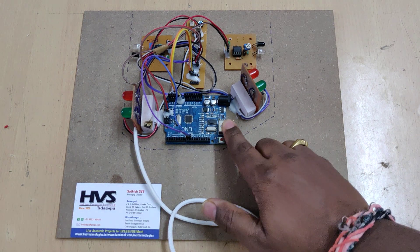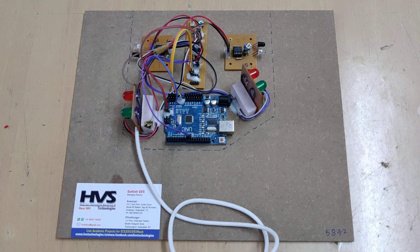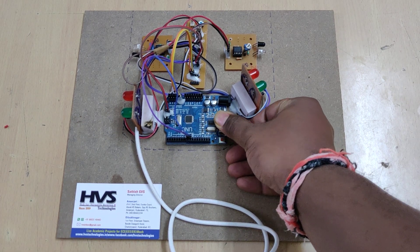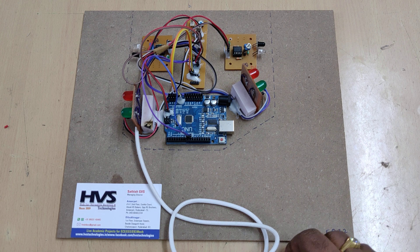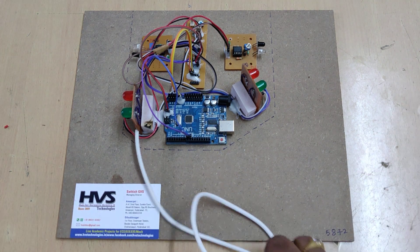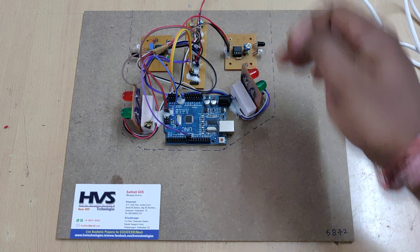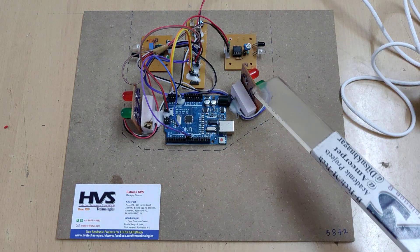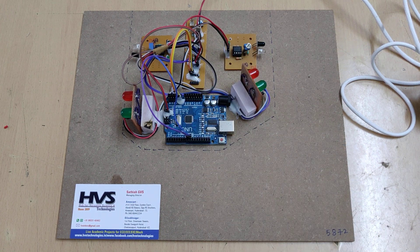These modules are interfaced with our Arduino board. We have interfaced the Arduino board with two sensors at pin numbers 8 and 9, and the output LEDs are interfaced at pins A0 and A1. We are providing a five volt power supply to the circuitry at the breadboard, and from there distributing five volts throughout the input sensors, output LEDs, and the Arduino board.